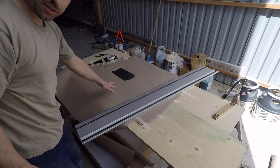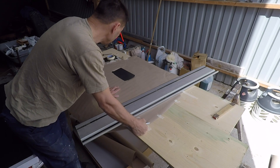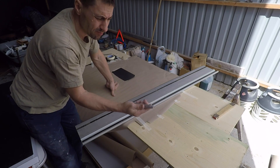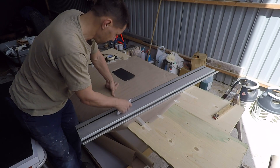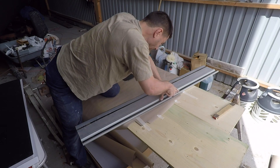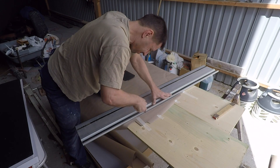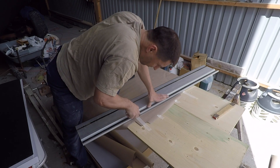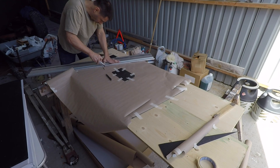I think I got the template right now, so we're going to attempt to cut this out and we'll do it with a good sharp knife. We'll be right back. Alright, so I'm getting close.